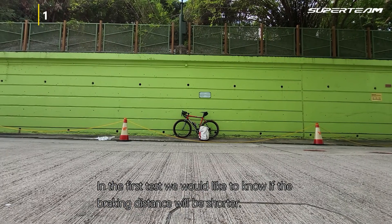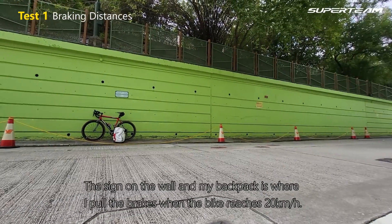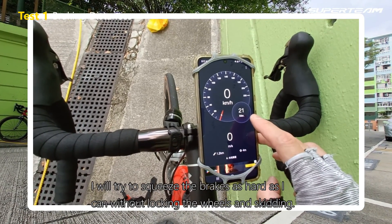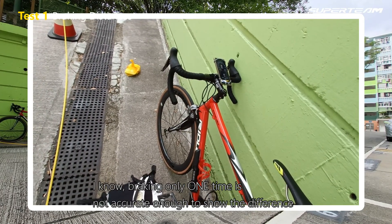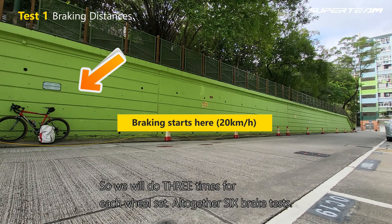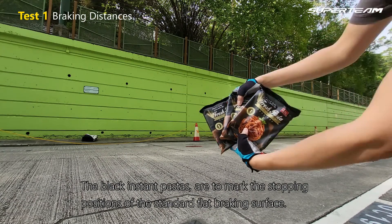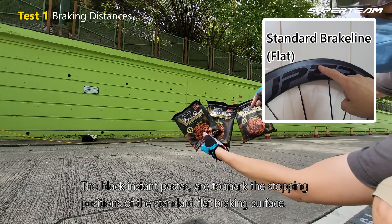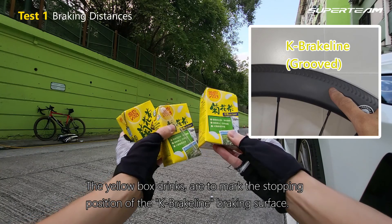In the first test, we would like to know if the braking distance will be shorter. The sign on the wall and my backpack is where I pull the brakes when the bike reaches 20 km per hour. I will try to squeeze the brakes as hard as I can without locking the wheels and skidding. Braking only one time is not accurate enough to show the difference, so we will do 3 times for each wheelset — altogether 6 brake tests. The black instant pasta pieces are to mark the stopping positions of the standard flat braking surface.